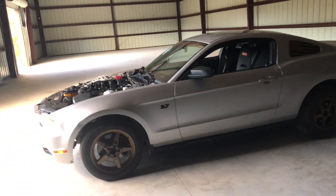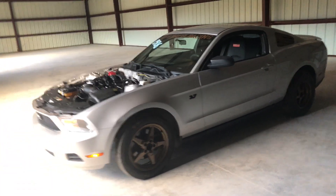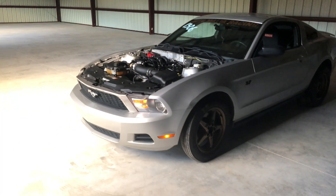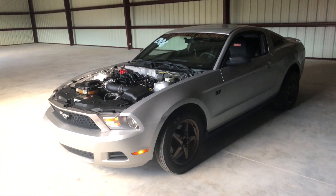There you go guys — first look at Project Hurricane in the shop. Tons of room. Now we can actually get some work done to it.